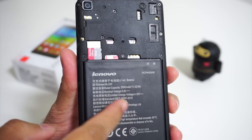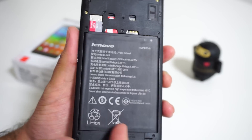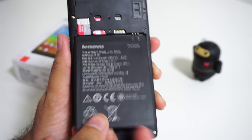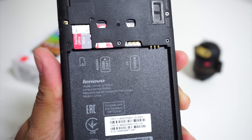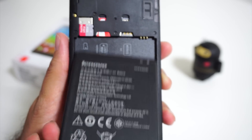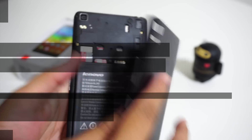The A7000 has a 2900mAh high-capacity removable battery. The two micro SIM card slots and memory card slot are placed under the removable back panel. Out of the two SIM card slots, only one supports 4G LTE, including Band 3 (1800MHz) and Band 40 (2300MHz), which are allotted for India, while the other SIM card slot is meant only for 2G. The 4G LTE support is only for data and not for voice calls.